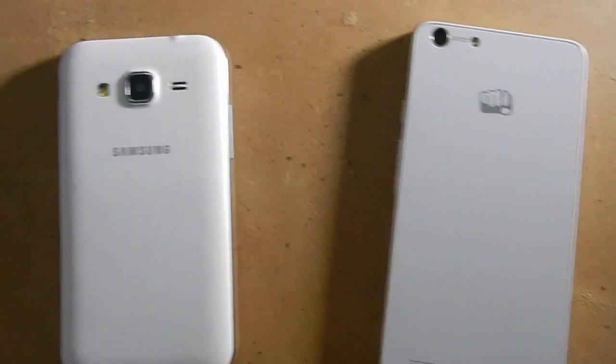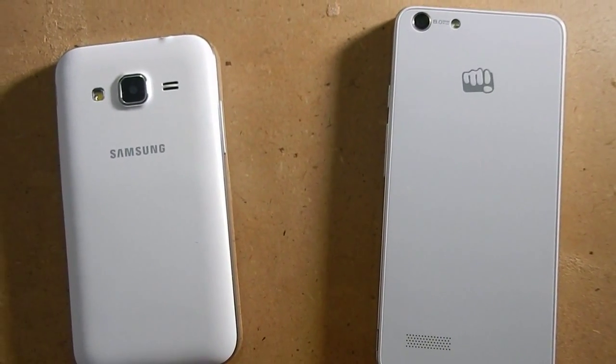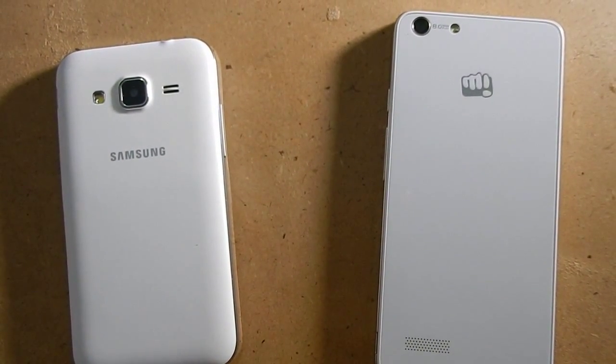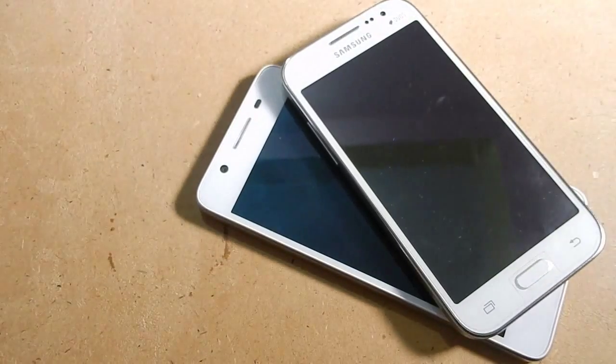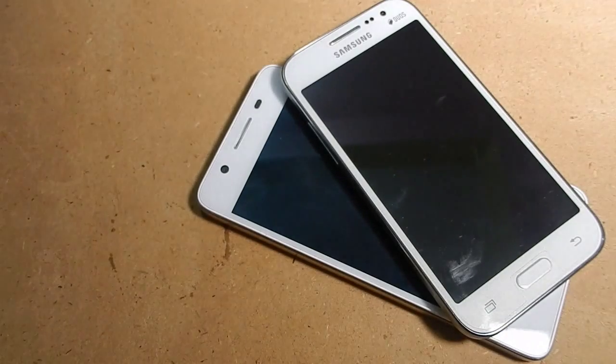The Samsung Galaxy Core Prime is a beautiful smartphone. It has a beautiful 4.5 inch screen but when it comes to Micromax Canvas Hue it is an iPhone clone, but beautiful. Still that's why I give it just one score because of its beauty, otherwise I would not have given it any score at all for copying somebody else.